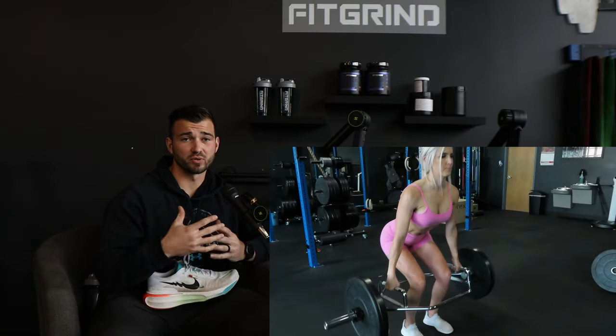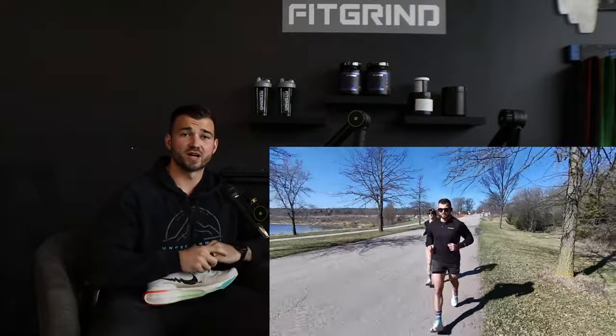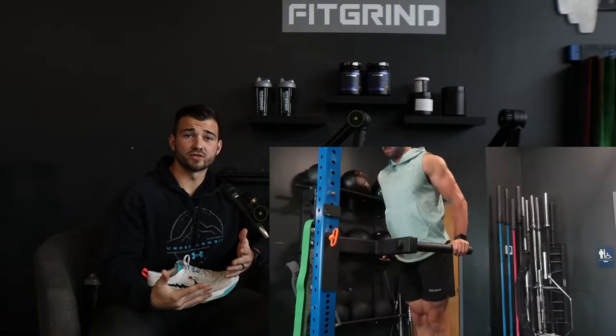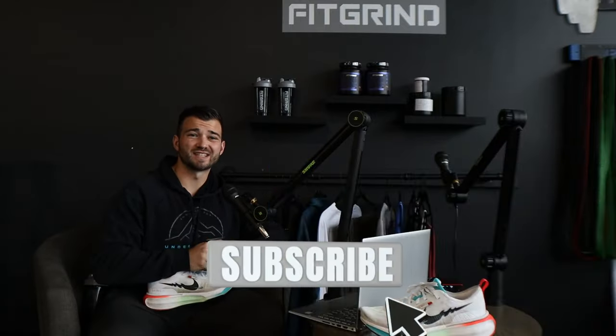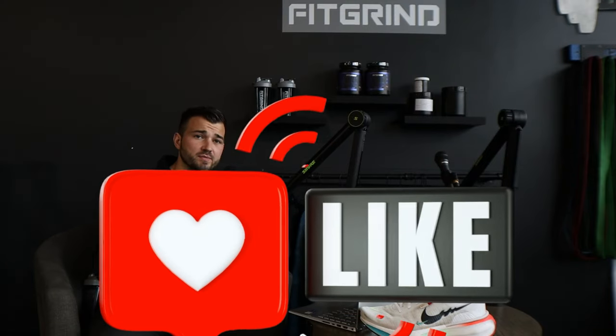Before we hop into it, I'm currently doing a full half marathon training prep series where I'm training for a sub-1:35 half marathon. I'm documenting how I'm running, lifting, and fueling these runs, showing you everything I'm doing to achieve that goal. So if you're interested in content like that, make sure you subscribe. And if you find anything helpful in this video, make sure you hit that thumbs up button.